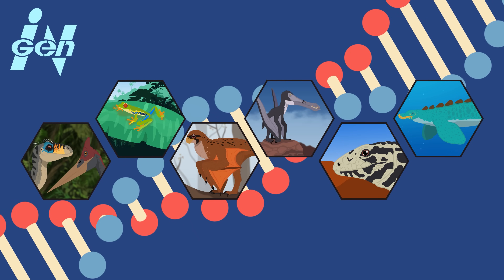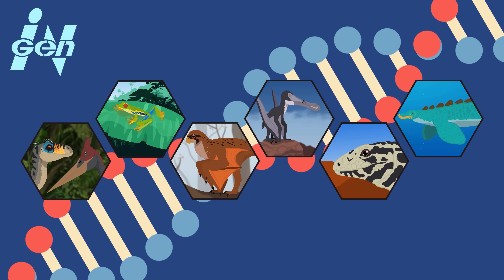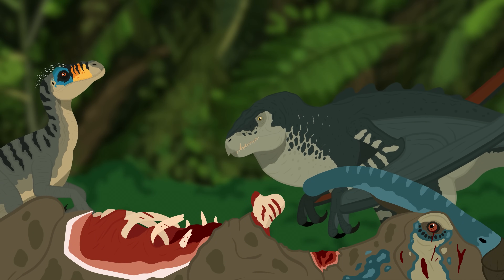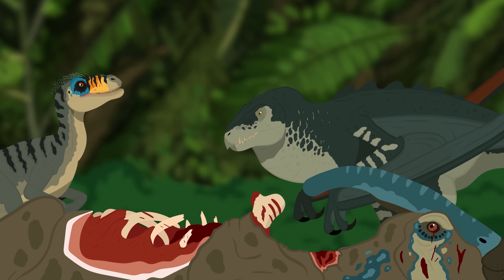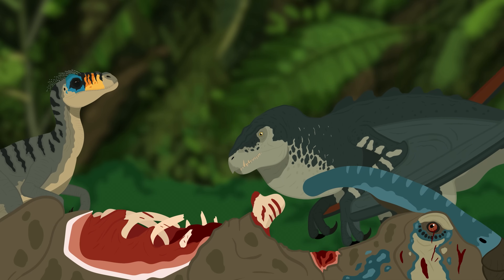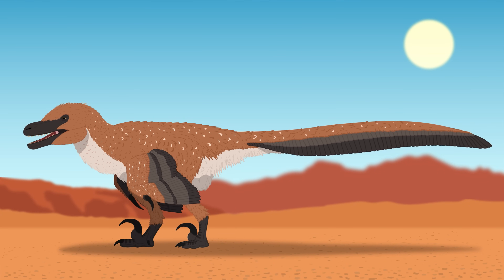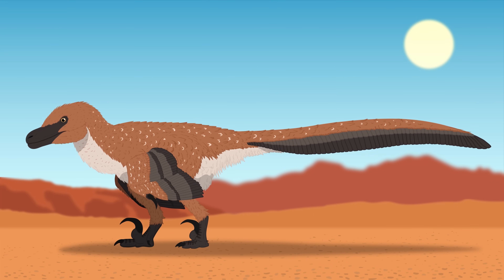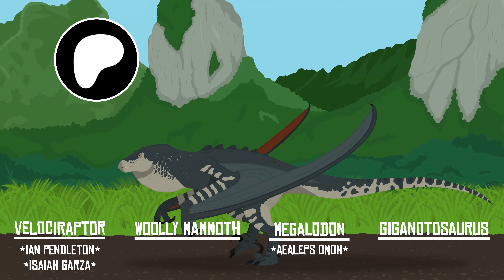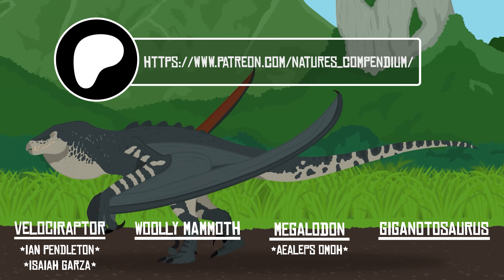So there we have it — our speculative breakdown of the genetic makeup of the Mutadons. Again, none of this is officially canon to the franchise; this is just a fun way to explore the science fiction behind these hybrids. Let me know in the comments what you think about the Mutadons. While I personally prefer real and more scientifically accurate approaches to dinosaurs, this fictional beast has actually kind of grown on me — perhaps spending all this time drawing and animating it helped. It's also entirely possible that even more genetic material from both extinct and extant species was used. Where did they get their large neck pouches? How does such a bizarrely proportioned animal actually move? Why do they kind of act dumb in some scenes? So many important questions.